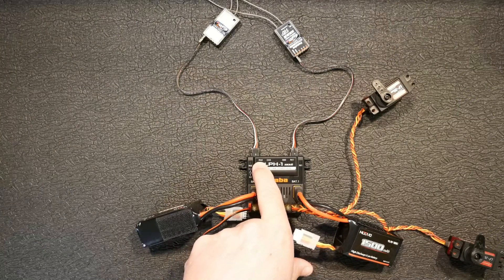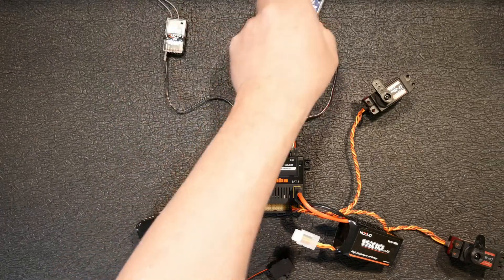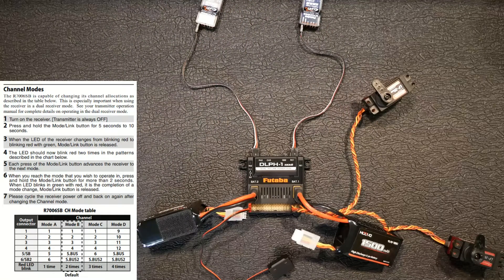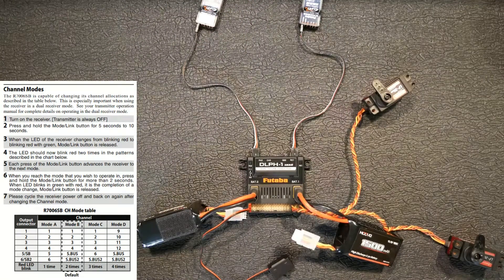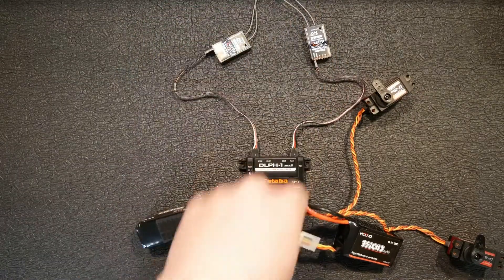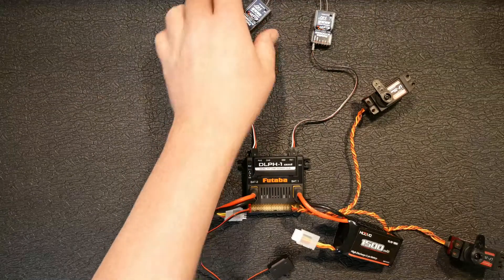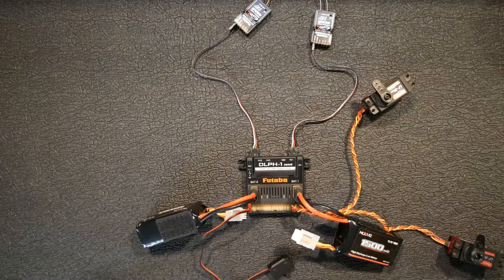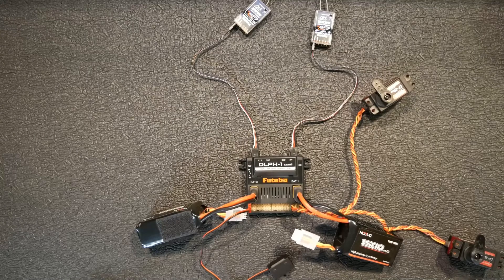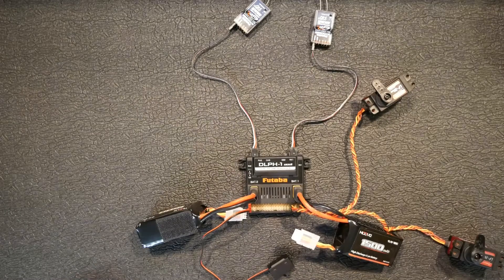Receiver two is going to be in the number two port. I set the mode on these receivers to Mode C, which is channels one through five — your normal PWM channels — and channel six is an S-Bus 2 channel. I set both of those to the same mode because whenever you use S-Bus, you don't have to worry about how many channels your receiver has. Your only limitation is how many channels your transmitter has. Since I've got an 18-channel, I'm good. I also have another video showing how to change the mode on the receivers.